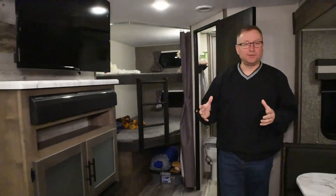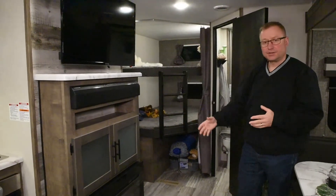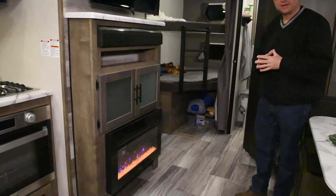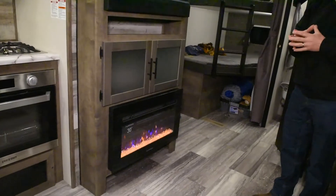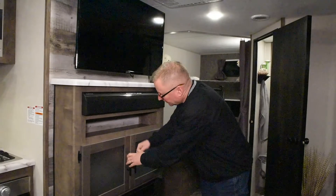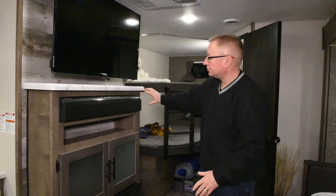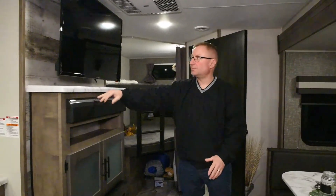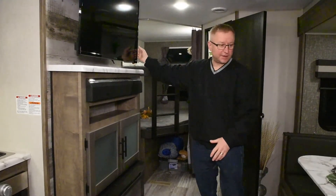As we come into the living area, there's a nice entertainment center. This does have the optional fireplace, which has a heat setting on it so you can warm up on a cool day. Nice storage right here, a shelf for charging, and a sound bar that's tied into the TV. This also has a USB charging port and an HDMI port, and of course the 39-inch TV is standard.